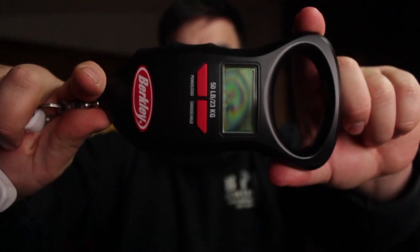So what we've got here is a 50 pound Berkley fishing scale and a 6 inch pair of Rapala lip grips.